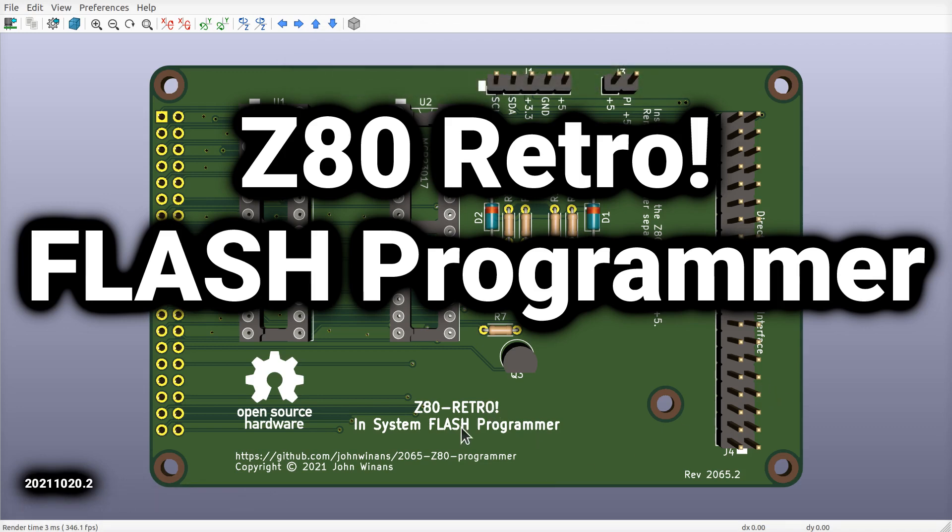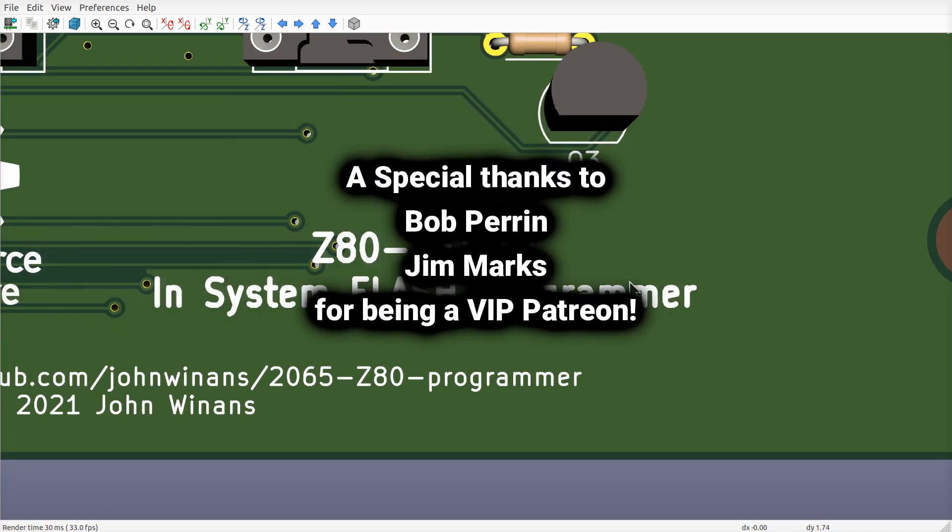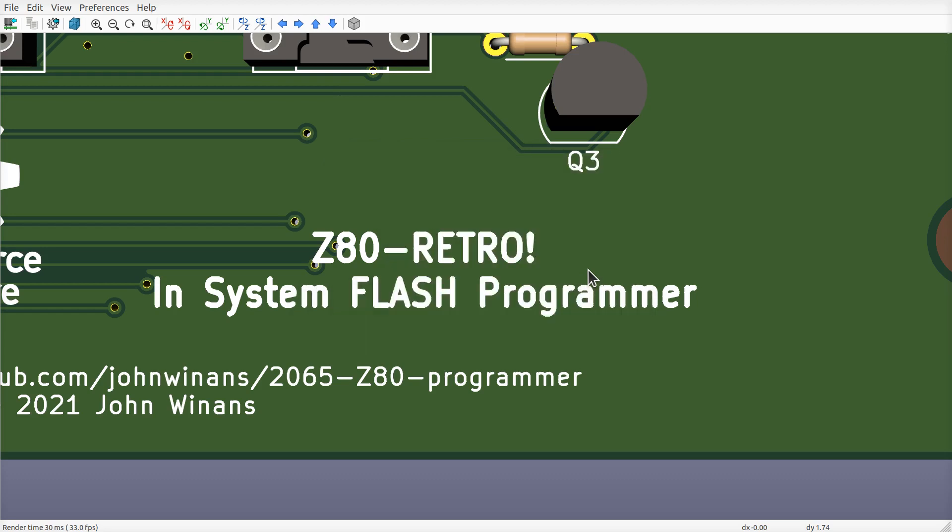John here. Let's talk about the Z80 retro in-system flash programmer board that I made. Once we get to the point where we want to reprogram the boot flash on our Z80 retro board, we have to have a way to do that. Now if you already have a flash programmer, great — you already know what to do, you can just use that and program your flashes.